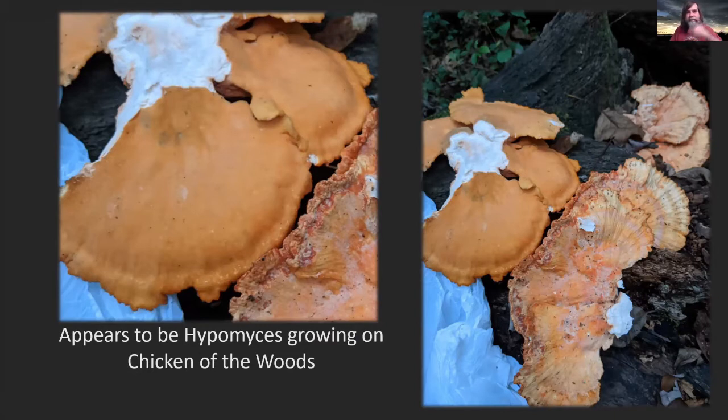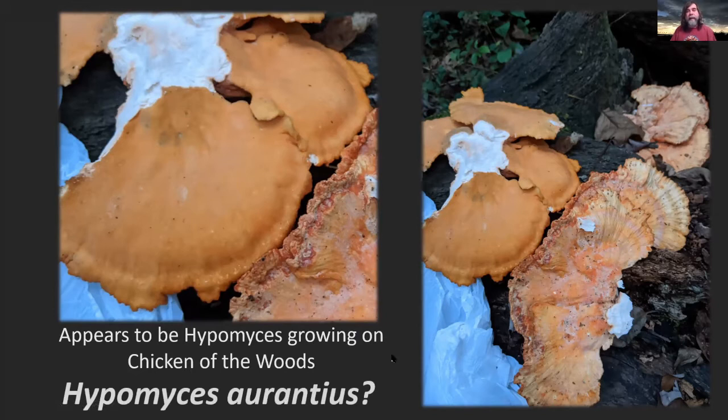If we were able to look closer, we might be able to see little perithecia where the spores are produced, but it was all pixelated so I couldn't tell. I'm suspecting this is some sort of Hypomyces, possibly Hypomyces aurantius. I may be wrong, but it's quite interesting — you can almost see there's like a bloom on the top of this mushroom. I'm wondering if that is actually the mycelium of a Hypomyces growing into the mushroom and then almost emerging on the other side. Just a theory.